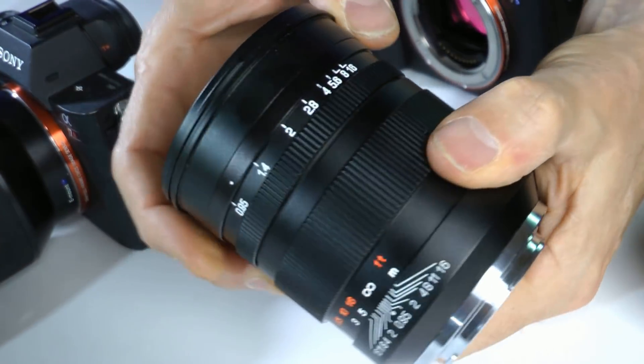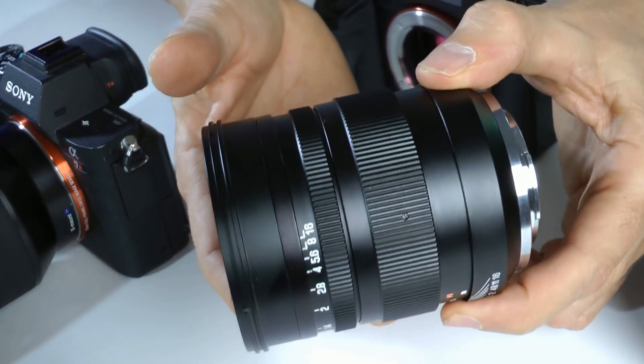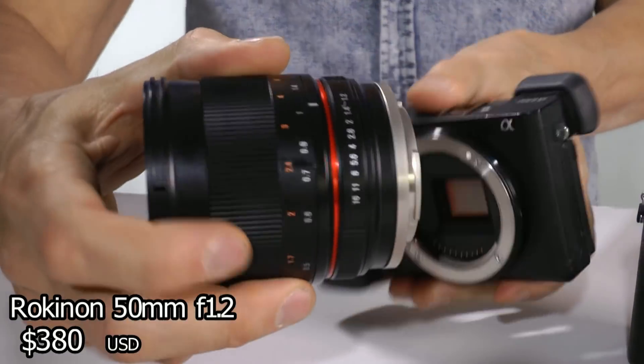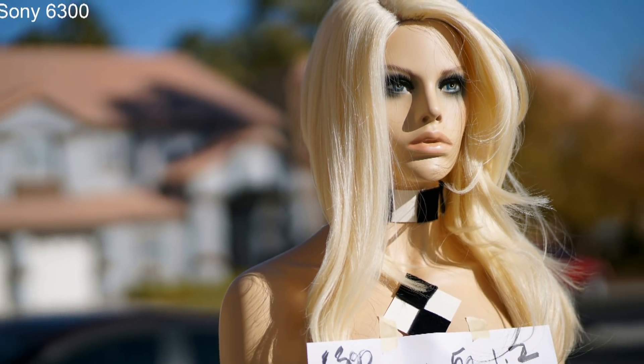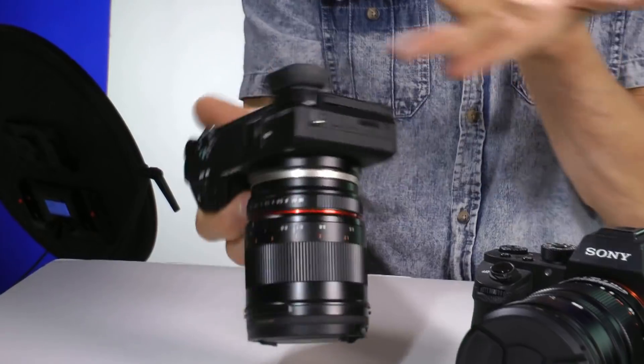The Miticon Zhonyi is quite heavy because it's pure metal and glass — no plastic — so it's very sturdy and solidly built, but it's heavy. My favorite of this bunch is the Rokinon 50mm f1.2. It's small, it creates great blurry backgrounds, and it's the best lens I've found to have on my 6300 or any of the 6000 series, at all times when I walk around or travel.